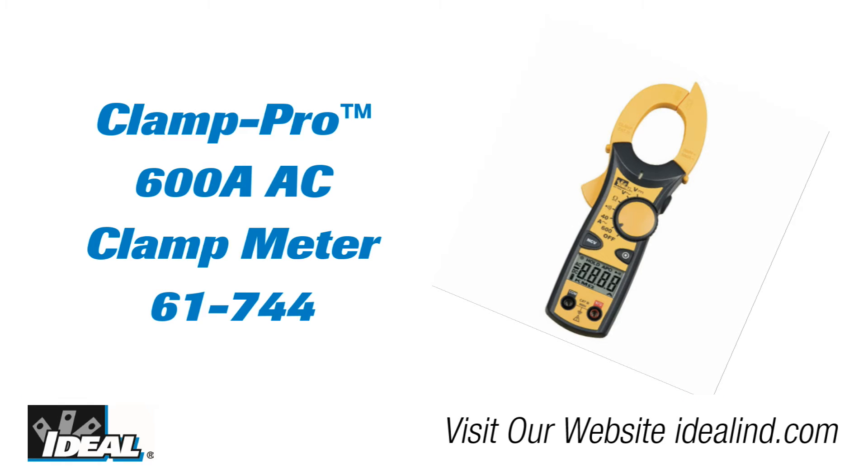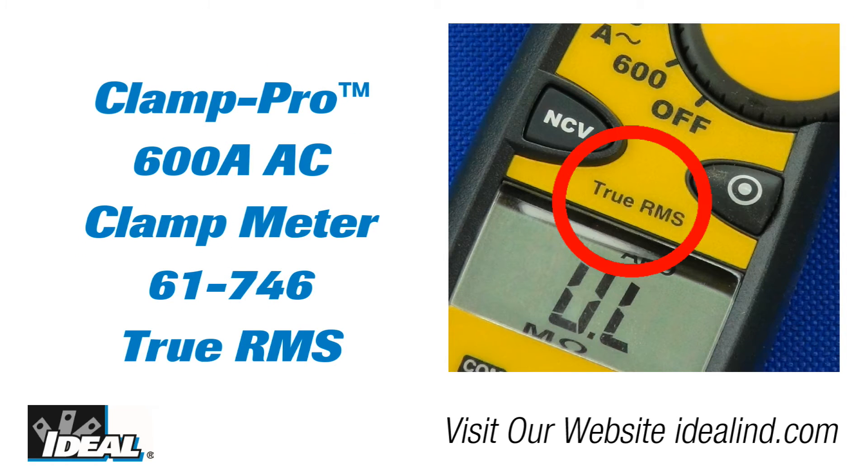Two models are available. The 61-744 is the basic model that suits the needs of most electricians. The 61-746 is an identical model but is a true RMS meter, which is preferred and recommended for commercial and industrial electricians where more precise AC current and voltage measurements are required.